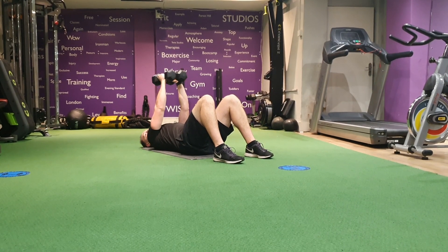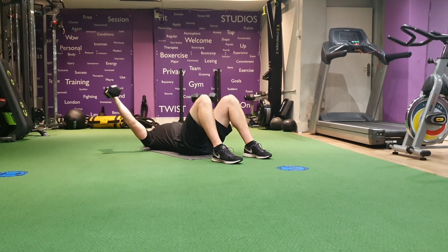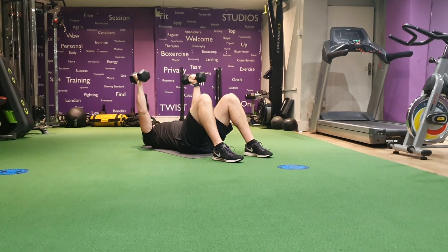Keep them in line with your chest throughout the whole movement. Nice and smooth. Squeezing those dumbbells and squeeze your chest upon the back. Nice curved movement.